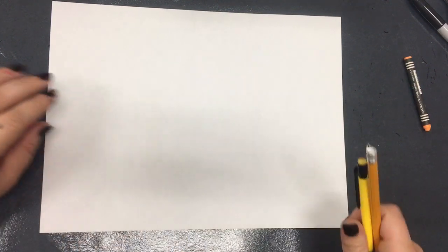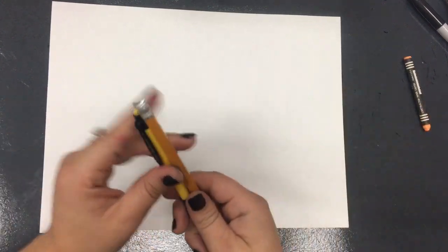Alrighty boys and girls, I'm going to show you the first half of creating a barn one-point perspective drawing. For this drawing you are going to need a ruler, a pencil, and an eraser of some kind, other than your piece of paper of course. So a ruler, a pencil, and I'm going to use a second pencil as an eraser.